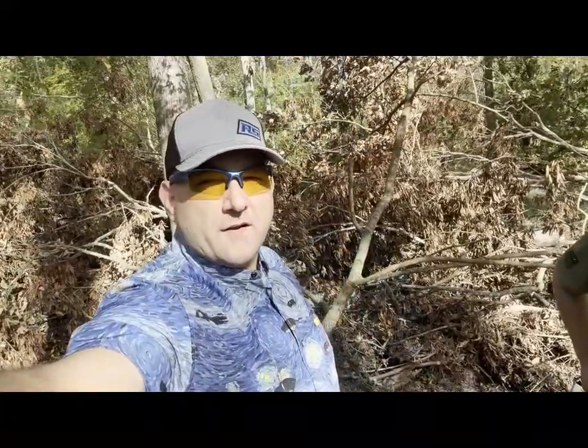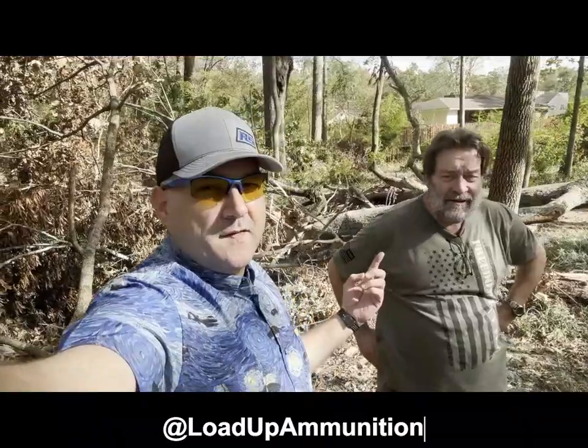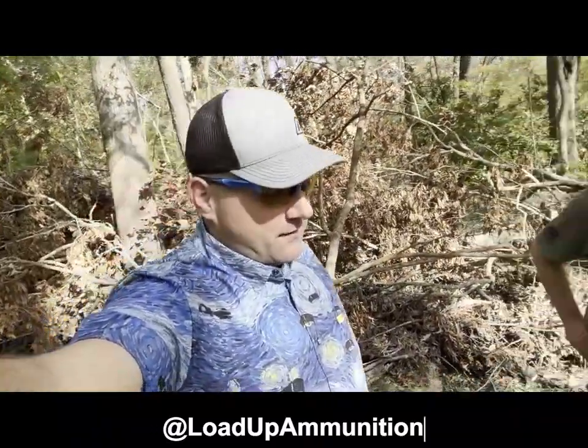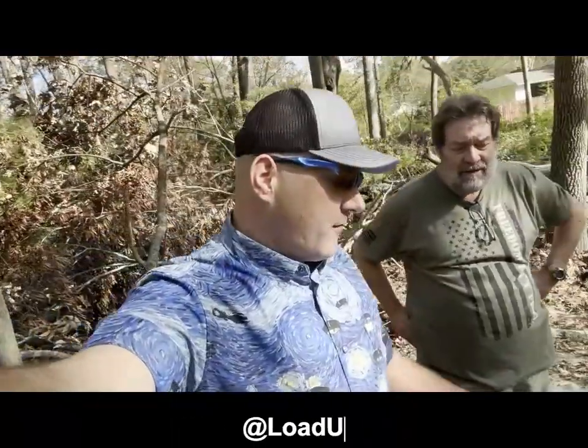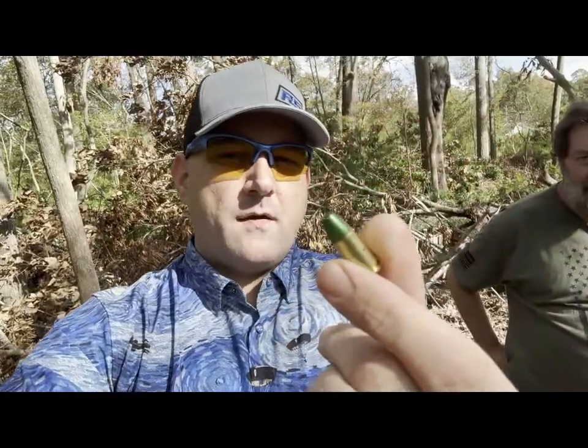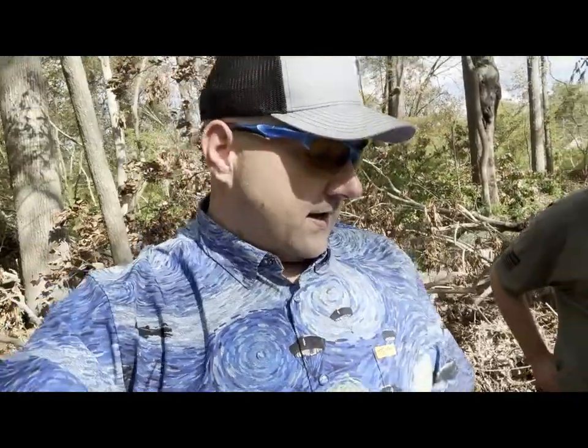All right, all of you that are local to us here in Augusta, Georgia might know of Load-Up Ammunition. Right here is the man, David, and we're out today to test fire some new rounds that he's got developed. These are 147 grain rounds. They're going to have a retail value of around 28 cents per round, approximately. And we're just going to put some rounds down range and check them out, see how we can get these cycling.